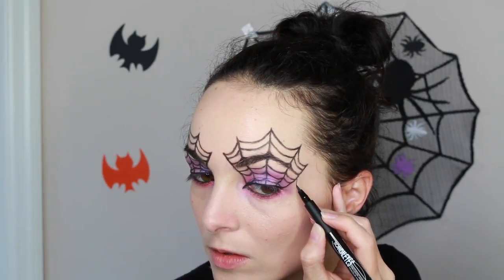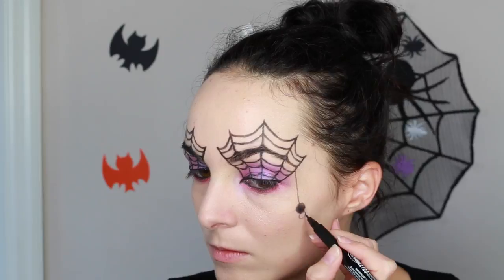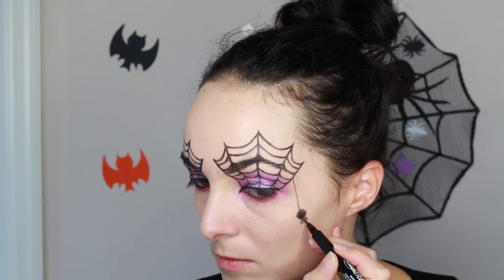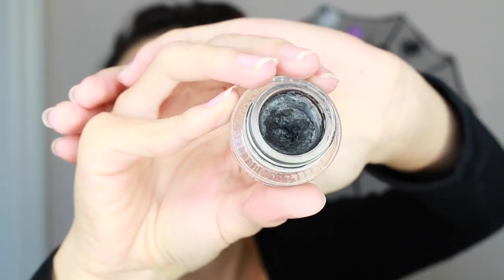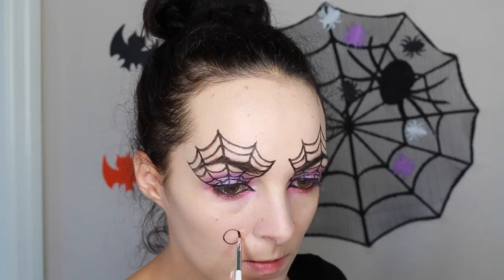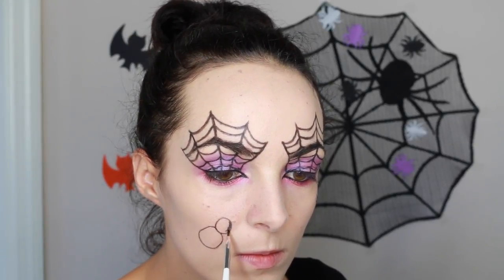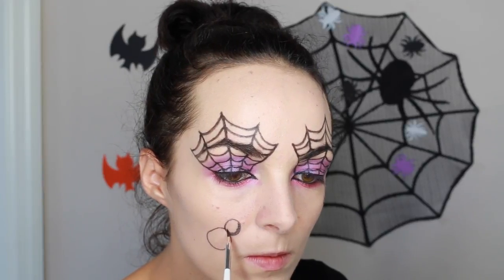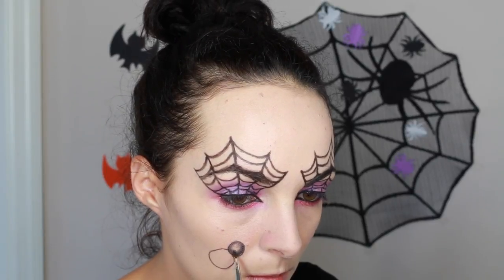Then I'm going to draw a little spider hanging from the web — draw a string straight down, then a big circle for the body and a smaller circle for the head, and legs going in different directions. Then I take this charcoal eyeliner by Maybelline, a gray gel eyeliner, and draw a pretty big spider on the other side: a small circle for the head, a big circle for the body, shading it in and leaving little highlight places to make it look three-dimensional.